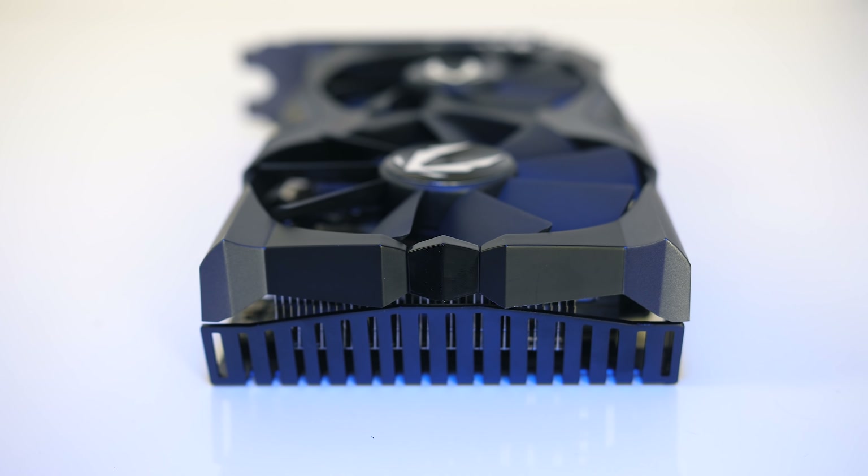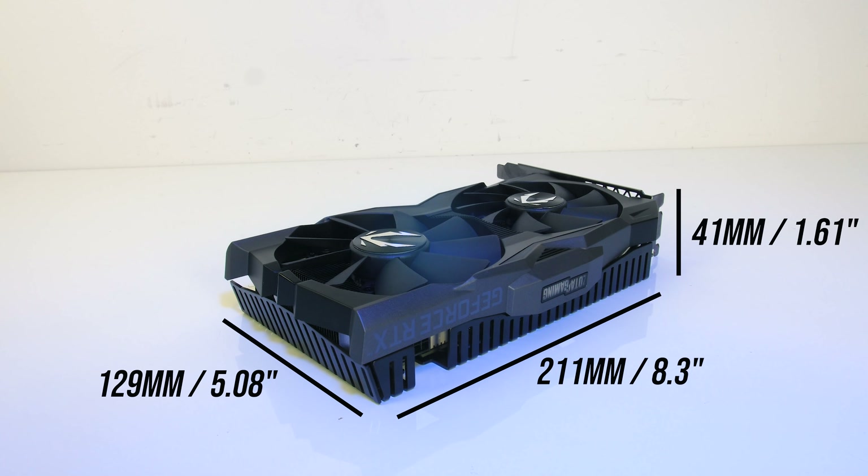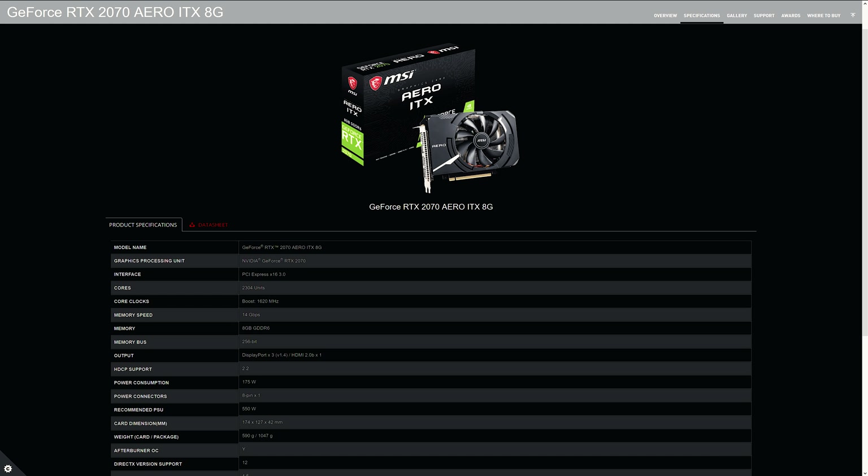The card is on the smaller side of what's currently available, which I think is the main appeal for it, coming in at 21cm long, 13cm tall and 4cm thick. It's a dual slot card. While it is on the smaller side compared to your typical 2070, there are smaller options out there like MSI's RTX 2070 Aero ITX, which is a couple of centimeters shorter if you're even more space restricted.